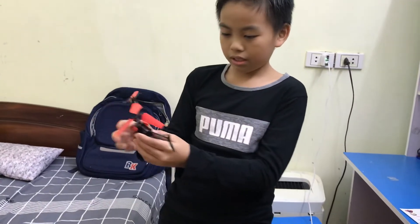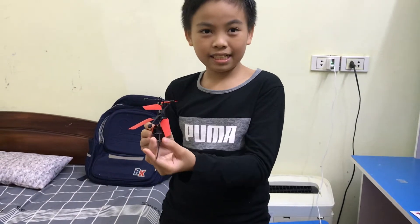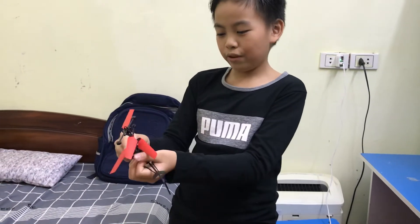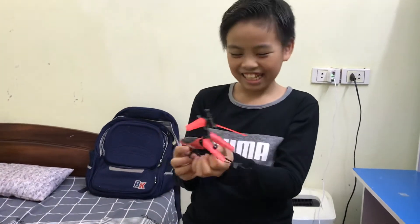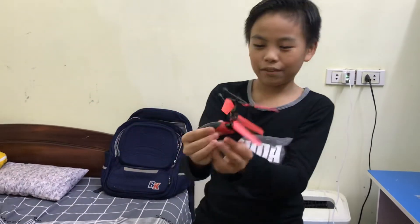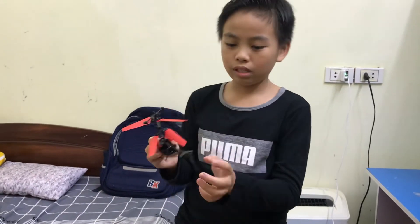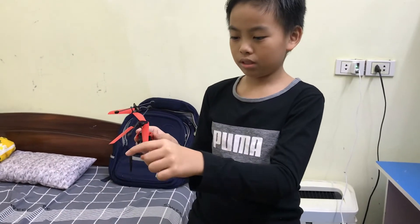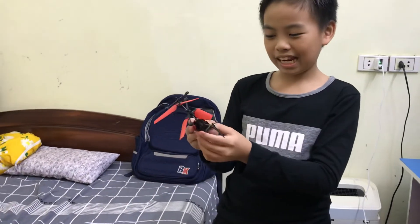And here, it also has the tail to make it balance. For example, if we don't have this, it would spin like this. And if we have this, we can fly. And in some helicopters, on the wheel, it also has small wings in here.